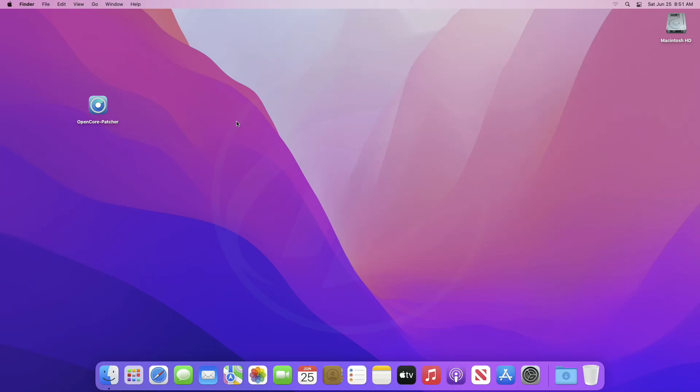Hey guys, welcome back to the channel. Today in this video I'm going to show how to clean install macOS Ventura on unsupported Macs.